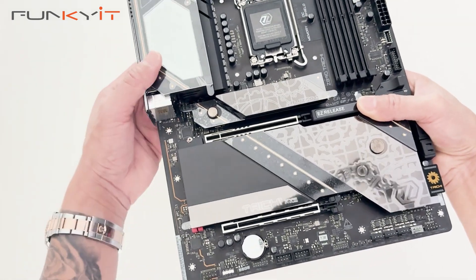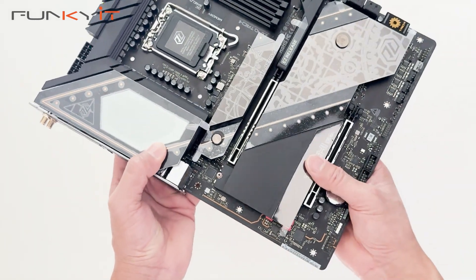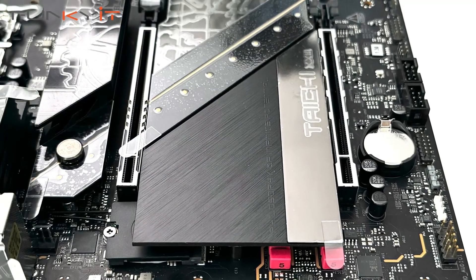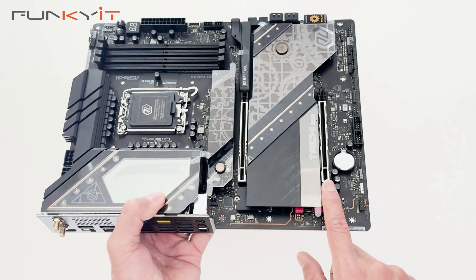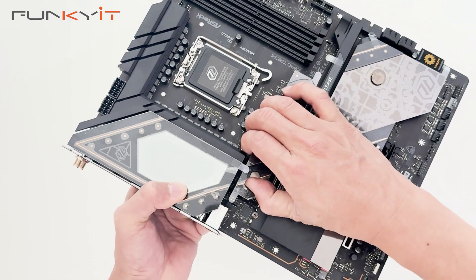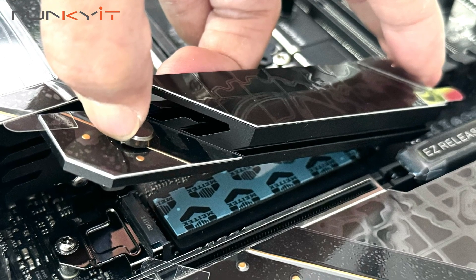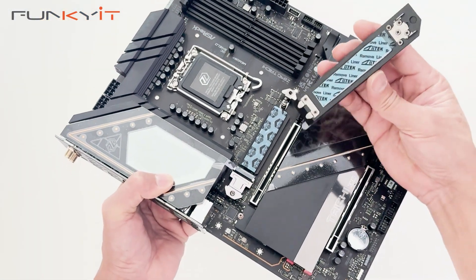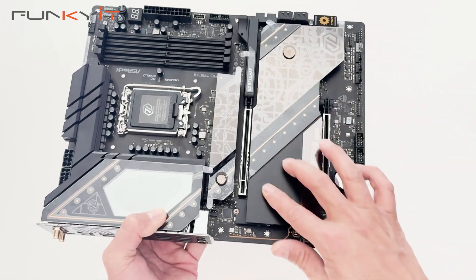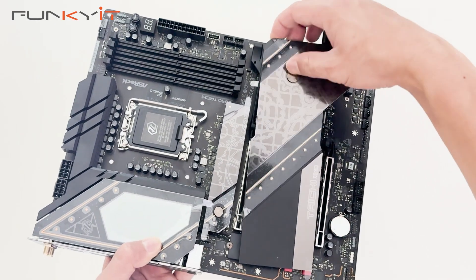Audio headers are here as well, with Weber caps for your audio underneath. Looking at the expansion slots, we have one PCIe 5 x16 slot and one PCIe 4 x16 slot. The M.2 heatsink features the quick-release notch — you just line it up and it locks in place. And this is the PCIe Gen 5 SSD slot here.